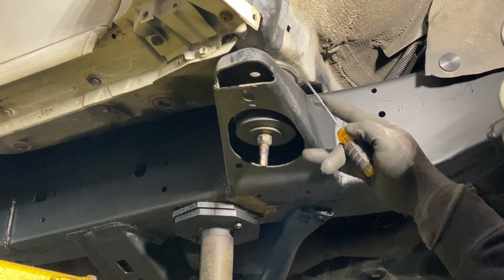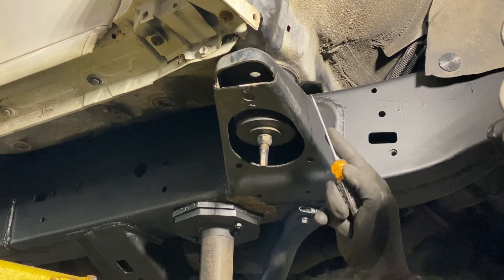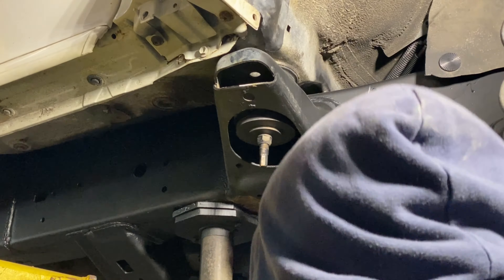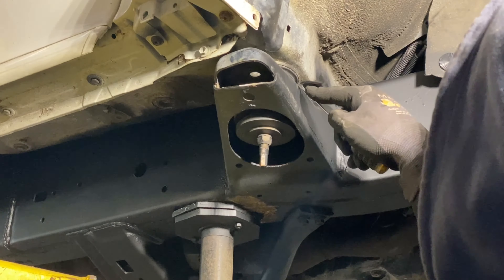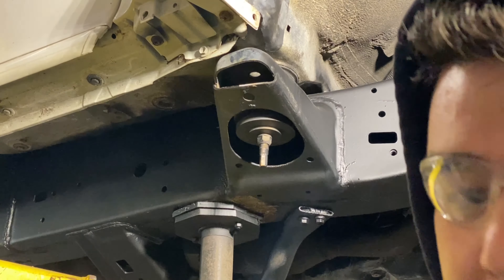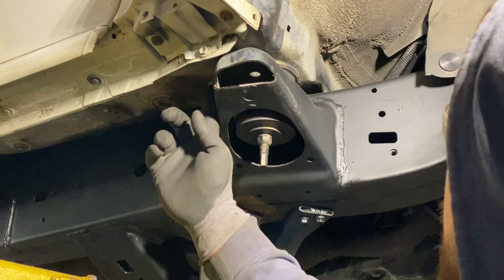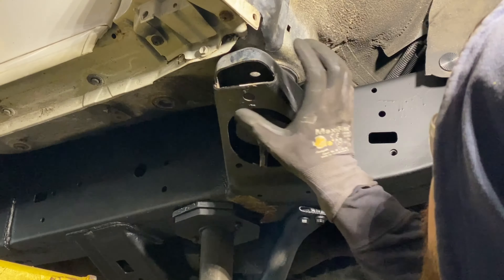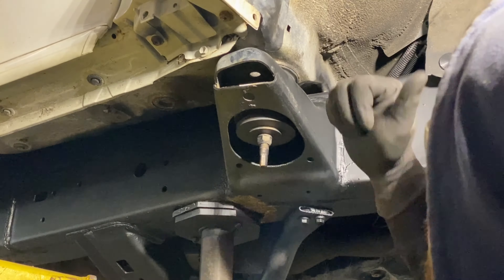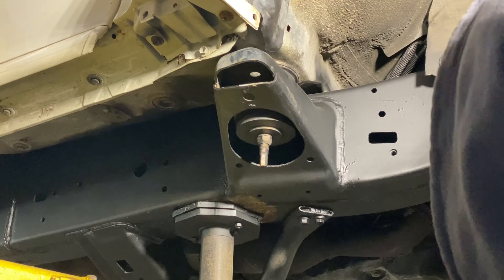I'm going to look at the body mount and aim for about three-quarters of the way across it — closer to this side, probably right there. I'm going to make a slit with my angle grinder here, and then a slit in the back closer to the edge of the body mount on the outside. We really need to get rid of this whole section near the tire. The back of the body mount doesn't really reach the tire, so let's go ahead and do that.